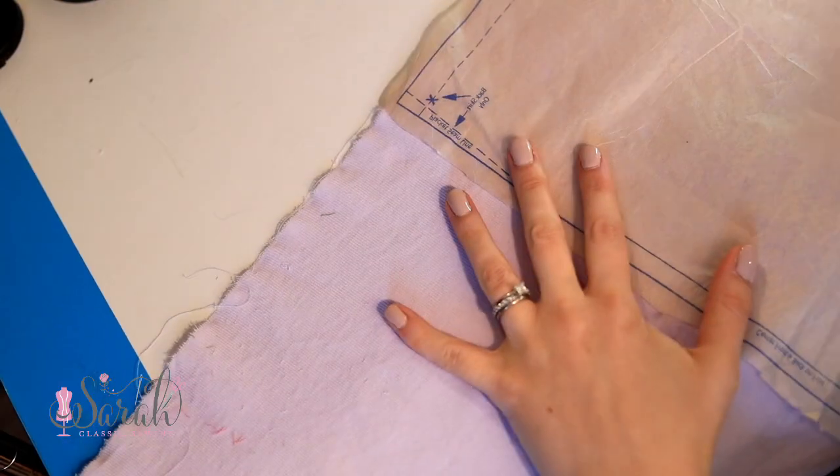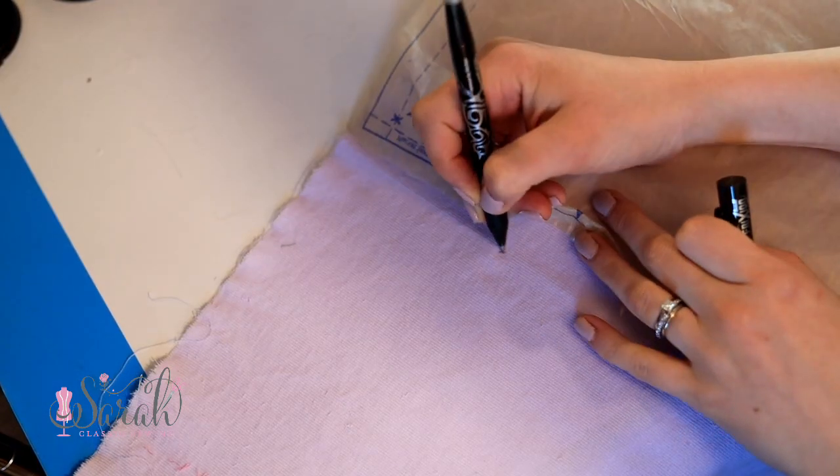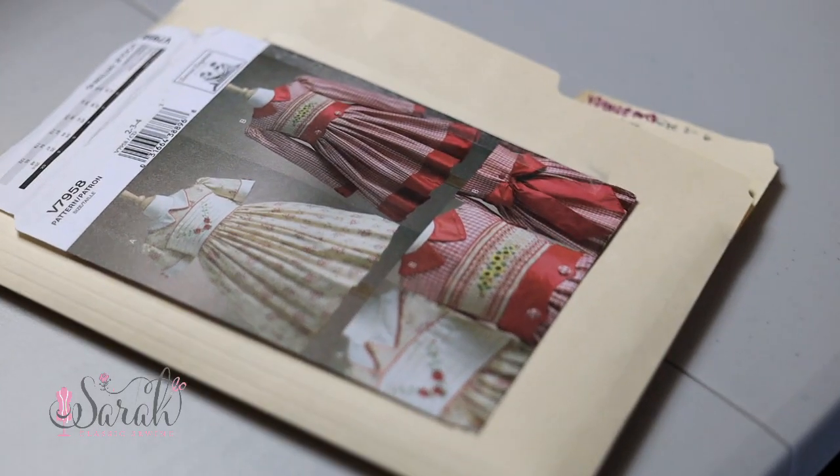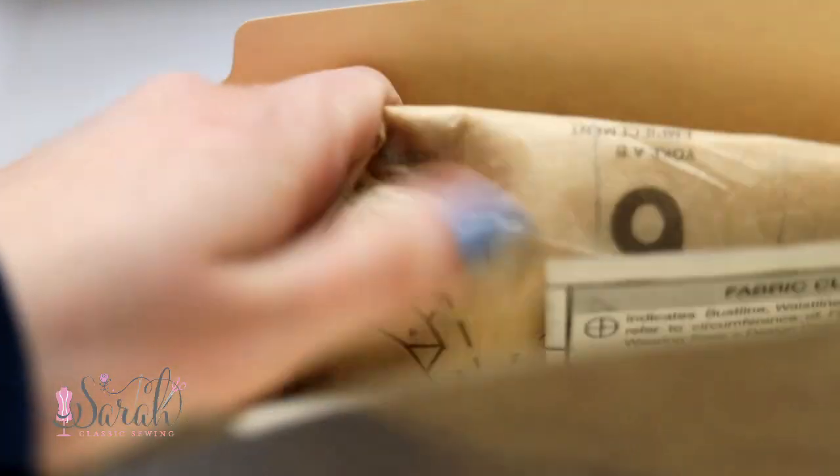And if it has a mark like a placket or something, I will transfer that over, although you could transfer that after the fact onto your fabric. Once I am done with all of that, I will put each individual size into separate Ziploc bags and then store them in manila folders. I tape up the side of the manila folders with packing tape — not scotch tape. Scotch tape will just rip down the middle after a couple rounds of use.